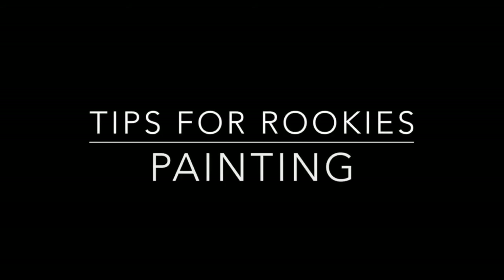Painting your renovation for the first time can be an exciting and yet overwhelming thing. So here are my top tips and tricks for painting as a rookie.